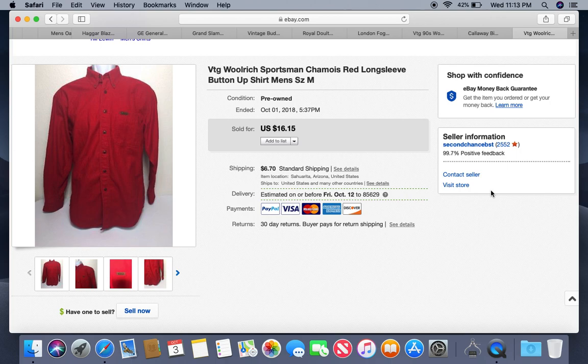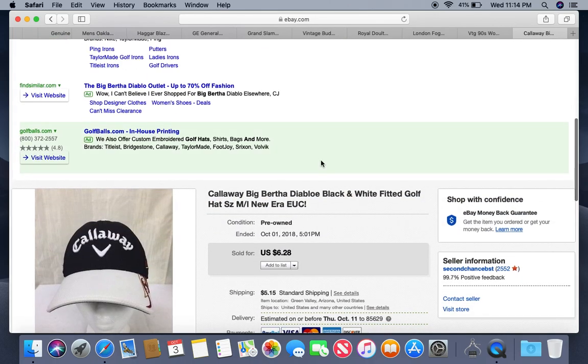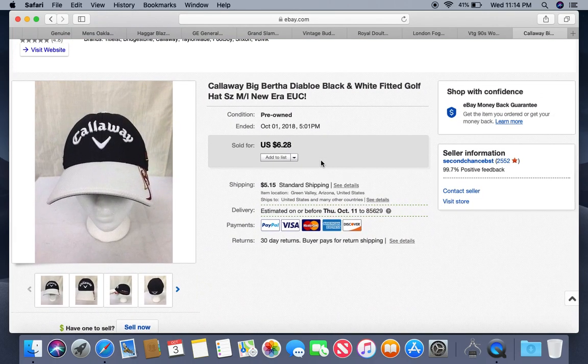This is a vintage Woolrich sportsman shirt. Woolrich is still a good brand, though it's kind of died off. I used to get about $40 for these shirts; we're definitely not getting that anymore. I might get $40 for a jacket — used to get $60 for jackets. Woolrich is still a good brand, I recommend it, but don't pay up for it. If you find something like this for a couple bucks, maybe, because this is about what you'll get — $16.15. They're made of wool so they're heavy, so be extra cautious about free shipping. This was listed about a month; I got it at the bins, paid about $3 for it.